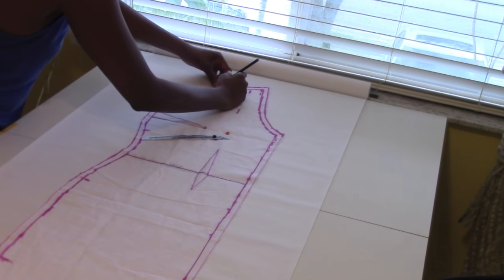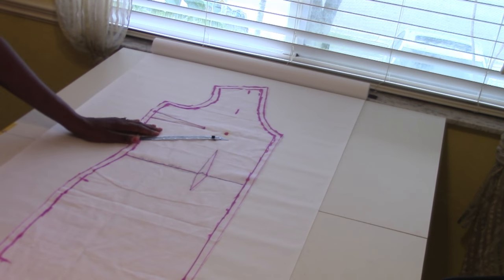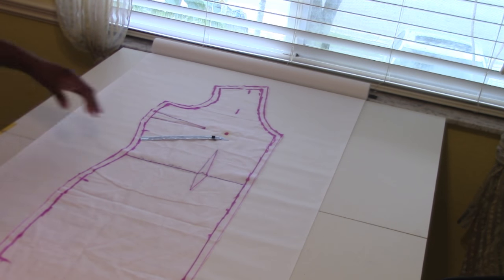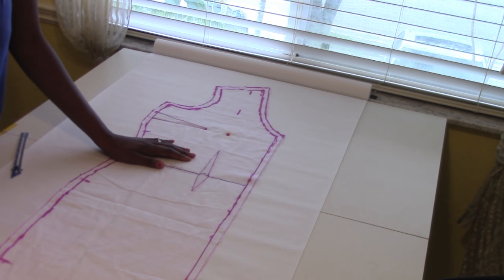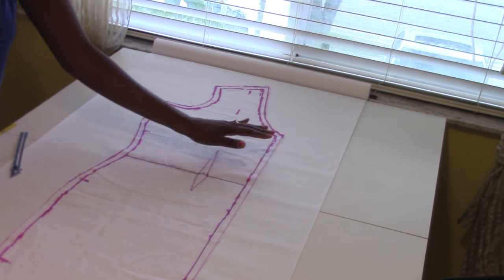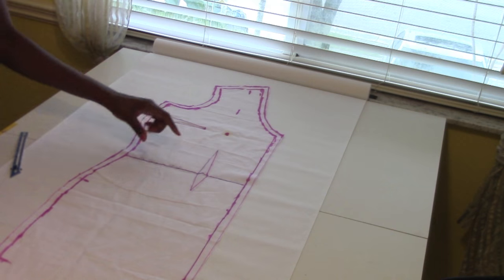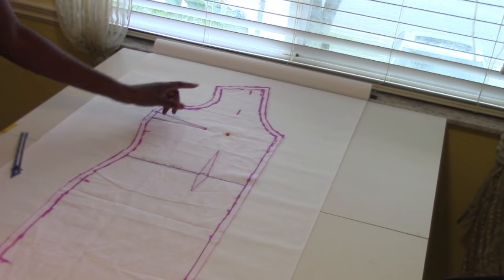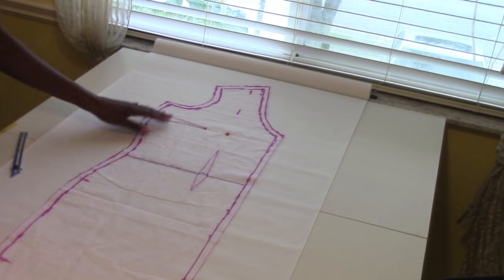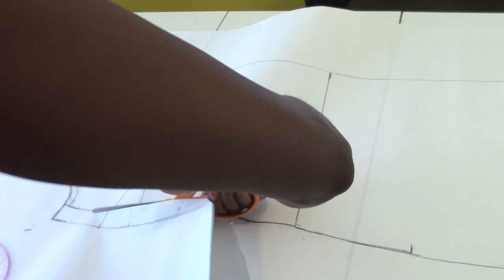Take your muslin piece and lay it on top of some tracing paper. I'm going to trace the whole thing. This is where people who need to make adjustments or grade it up or grade it down want to do it — when you trace it on paper. That's for another tutorial. Once you've traced it all, go ahead and cut it out.